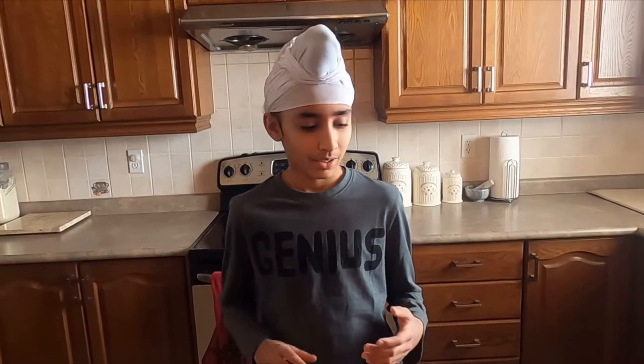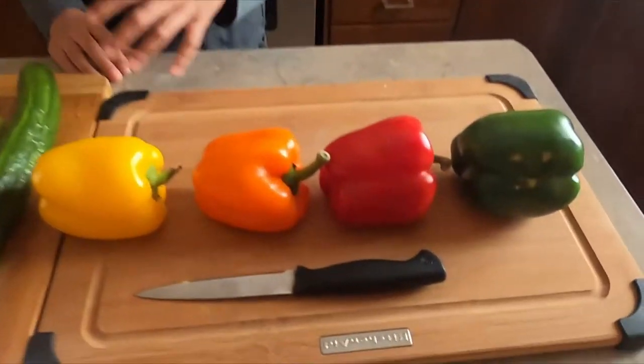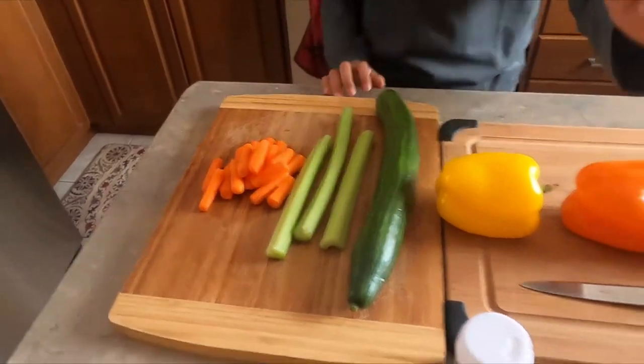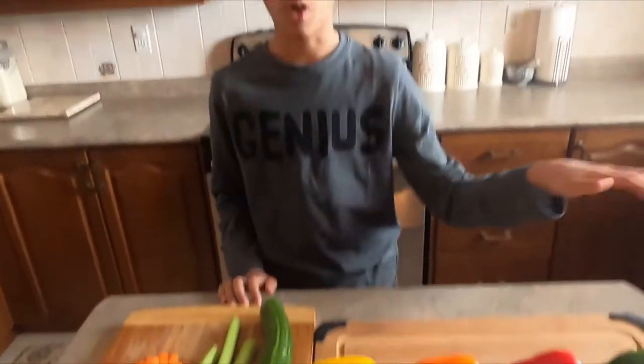Hello everybody, welcome back to my channel! Today we're having a little fun with vegetables — we are making a bell pepper tray. If you haven't subscribed to my channel, please do. What I'll be needing is some colored bell peppers, cucumbers, celery, carrots, and toothpicks. Make sure everything is washed.